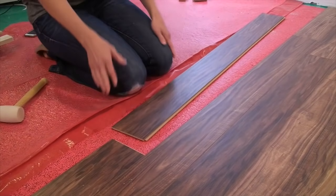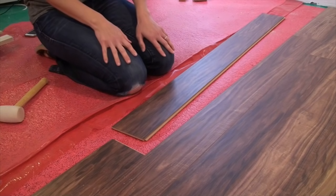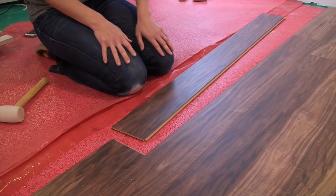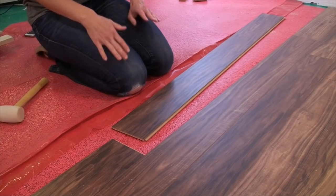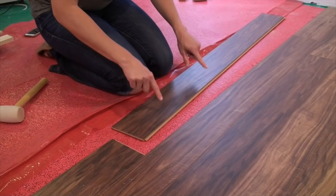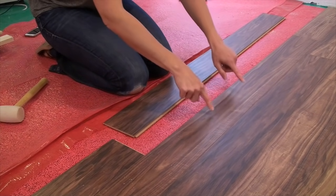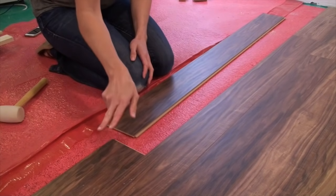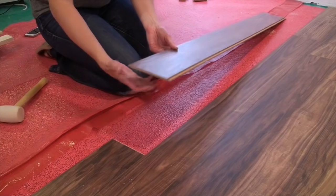I wanted to give you a closer look at how you actually get the flooring to go together. Starting with the tongue side facing the wall, I was working right to left — you can work left to right as well. I've got the groove side facing me now. My new board going in has the tongue side facing the board adjacent to it, and the board on the right has the tongue side facing out with a groove side on that end.